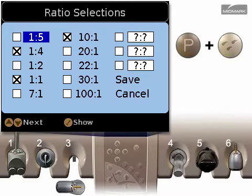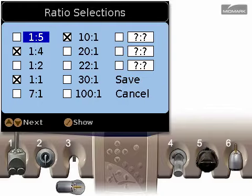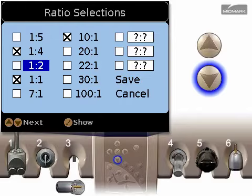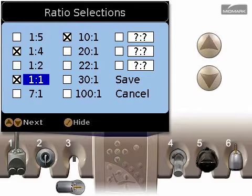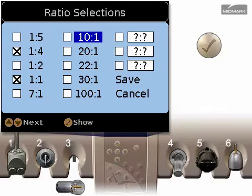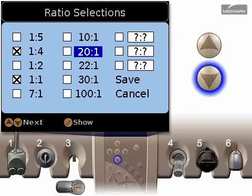Press the program button and water button at the same time to display the ratio selection screen. A box with an X indicates a gear ratio that will appear when you scroll through the settings in edit mode. Use the up and down arrows to highlight a ratio you want to show or hide from the list. Use the check button to hide or show these gear ratio settings.